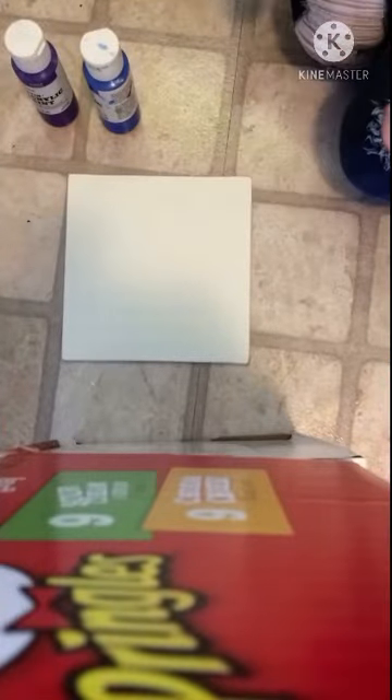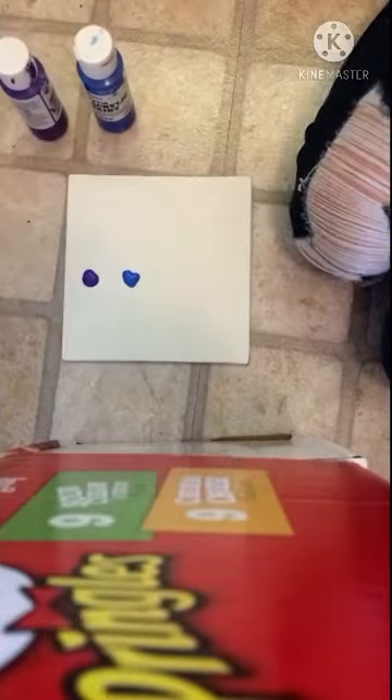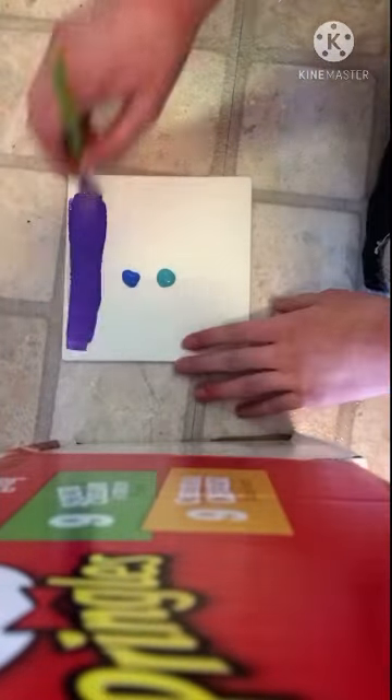Hey guys, today I'm going to be painting a galaxy. So these are the colors I used and the paintbrush. This is on a small canvas.